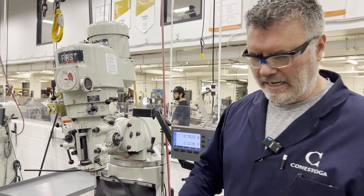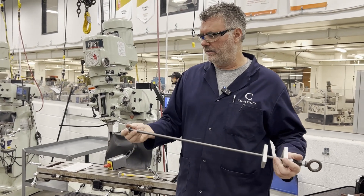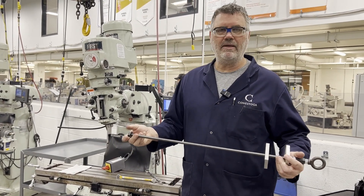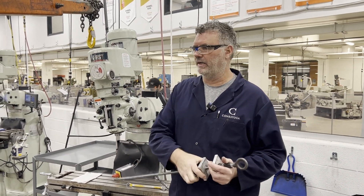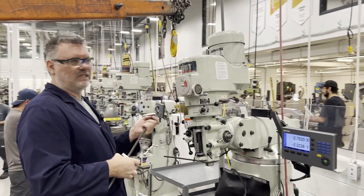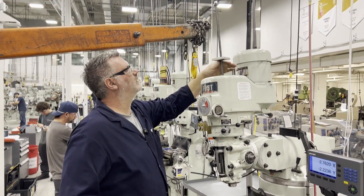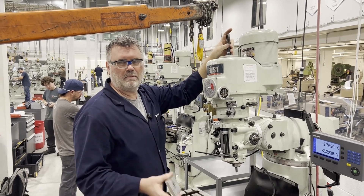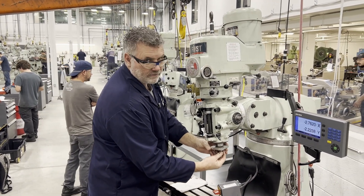To remove the head, I've made a draw bar out of some threaded rod and an eye hook. I'm going to drop it down through the draw bar hole and pick it up with the cherry picker. To me this is one of the easiest ways to remove a head from a milling machine. I've also made a couple of aluminum plates so I don't damage the nose of the spindle.